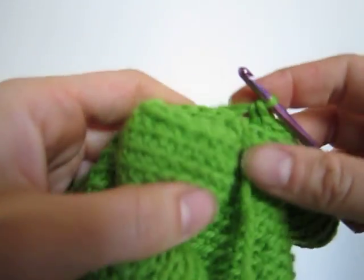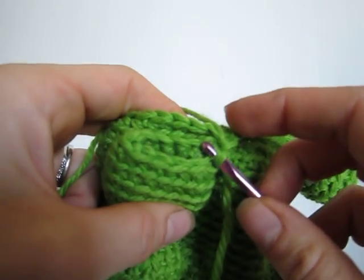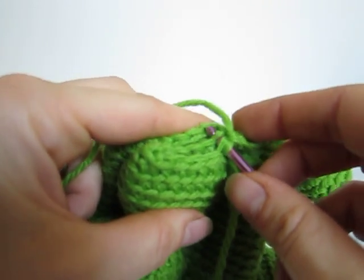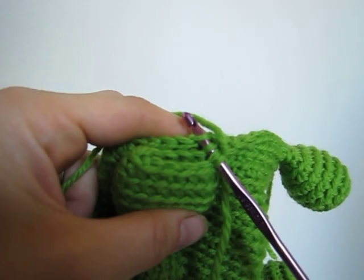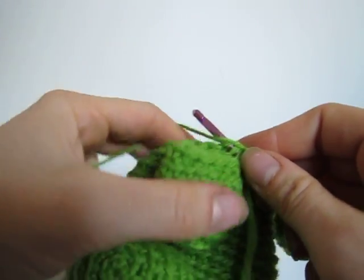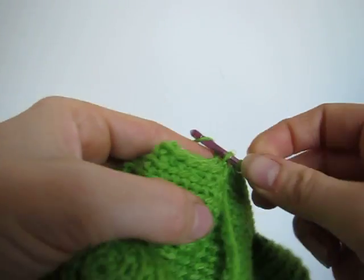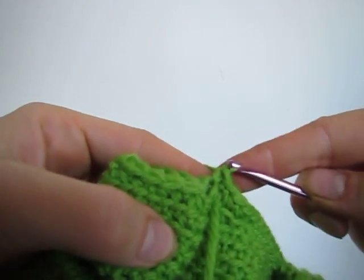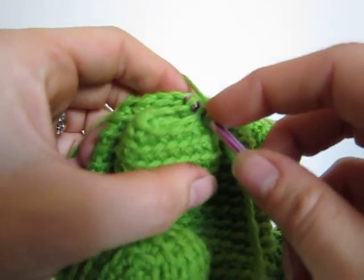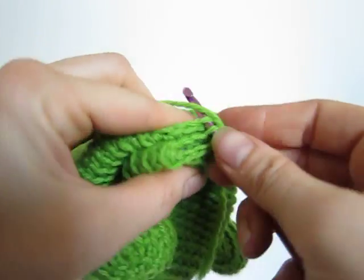To crochet in the arm, I'm going to insert my hook through both layers of the flattened arm and then insert my hook into the body piece. I'm going to loop my yarn around the hook, draw through all three of the loops, then loop the yarn around the hook again and pull through — and that is a single crochet. Basically you're inserting your hook through three thicknesses of fabric but then treating them as one thickness of fabric.